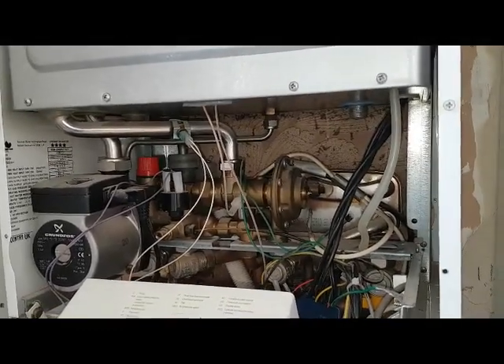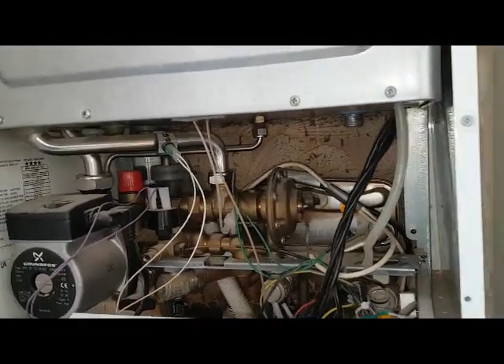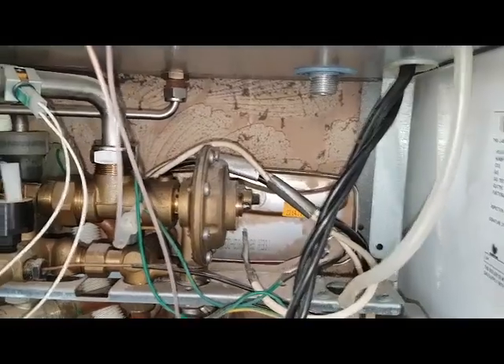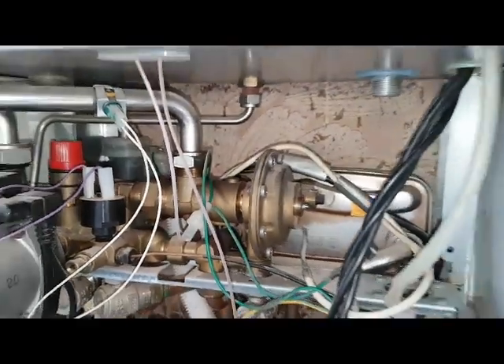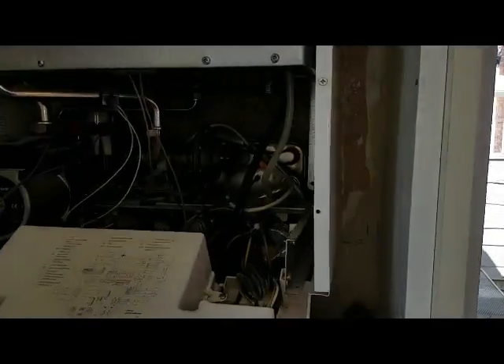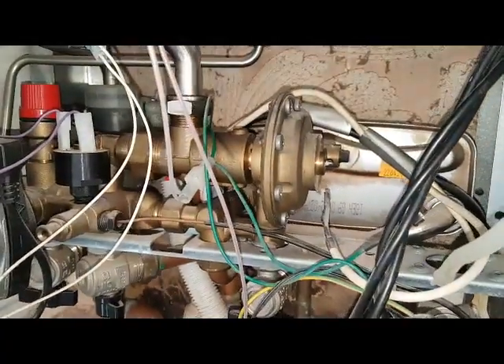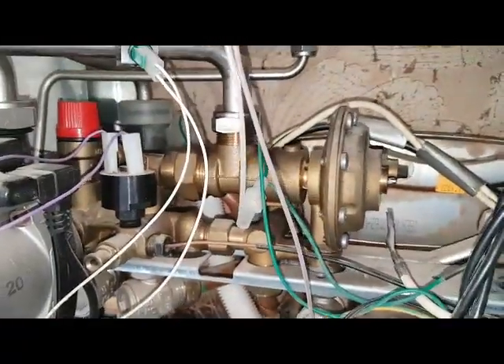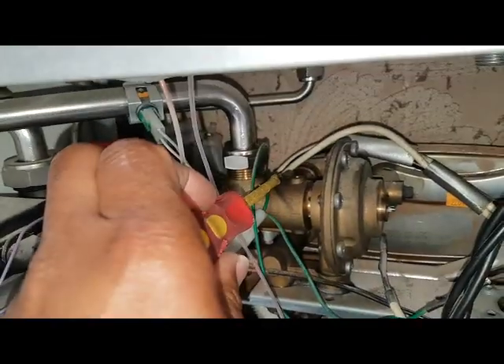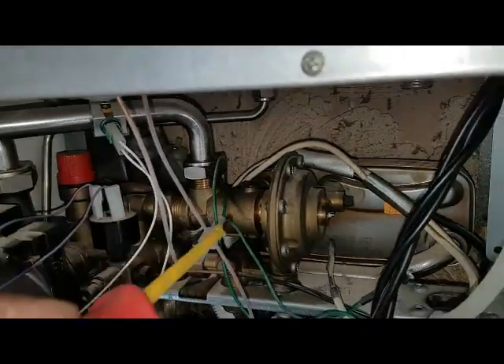I'll show you exactly what's involved in changing this diverter valve. I've taken out the gas valve to make some space. It's fitted in a cupboard so there are quite bad restrictions — you can't take the side panel off because there's a piece of wood stopping you. I need to get on that back nut right there to undo it, but I can't because of the limited space.